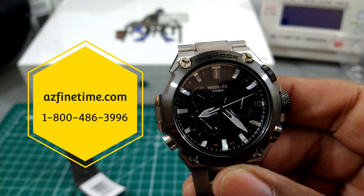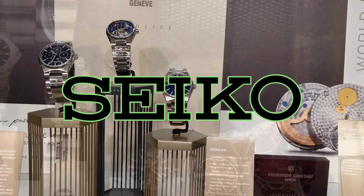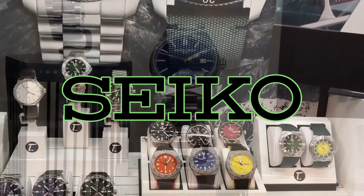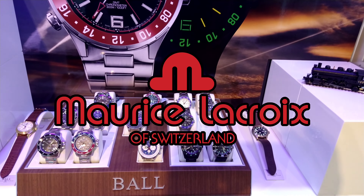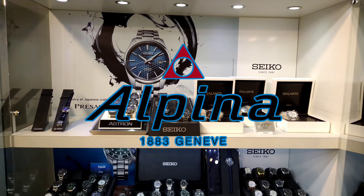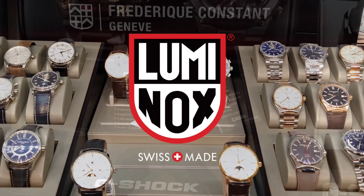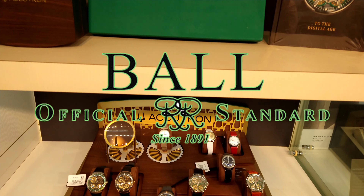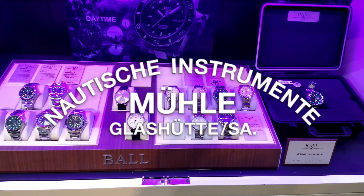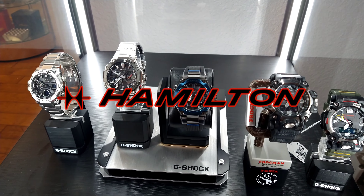Before we start, let's check out my sponsor, Arizona Fine Time. Arizona Fine Time is located in Scottsdale, Arizona — I'll leave a link to the website in the description. They stock many luxurious and great brands like Maurice Lacroix, Seiko, Seiko Lux, Tutema, Luminox, Lacroix, Mule Glacute, and exclusive brands like High End G-Shock, Akutron, Ball, and many others. Come check us out and you're going to love what you see.